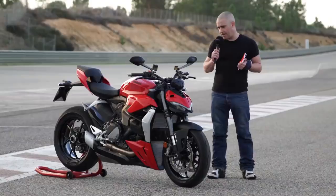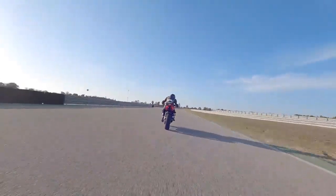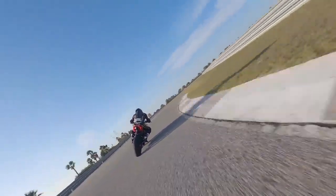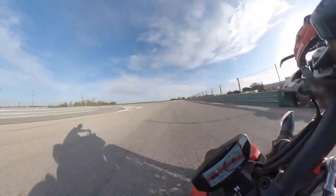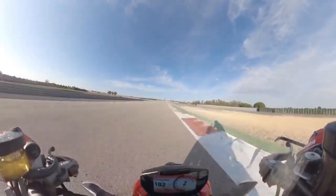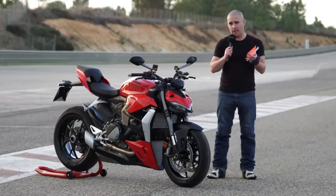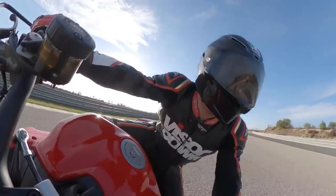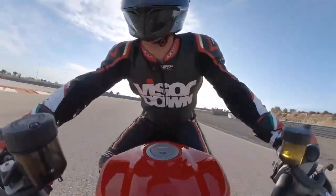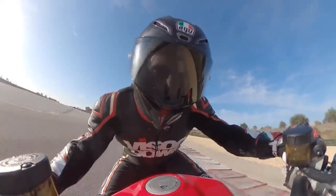So what do we like about the Ducati Streetfighter V2? The handling is really, really very good. I wasn't the biggest fan of the Streetfighter V4 because it felt exactly like a Panigale. This doesn't feel like a Panigale V2 — it feels softer, more compliant, more accessible. It allows you to exploit the limit a lot more because you're more relaxed and in control on the bike.